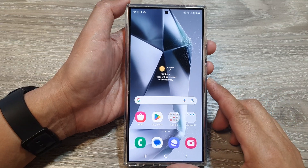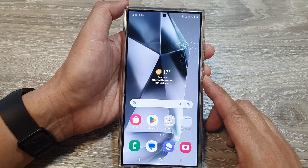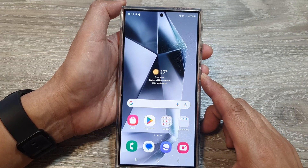How to force restart a frozen or unresponsive screen on the Samsung Galaxy S24, S24 Plus, or the S24 Ultra.